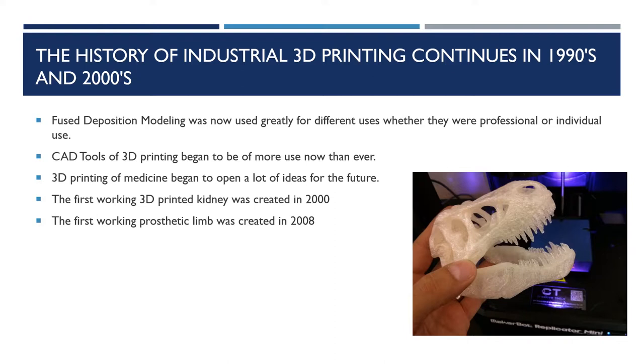This picture shows a skull of a T-Rex that was designed on CAD and was 3D printed when finished. In 2000, there was a working 3D printed kidney — obviously it was not transplanted in anyone, but it was indeed working and functioning. In 2008, there was the first 3D printed prosthetic limb, which increased media visibility greatly.